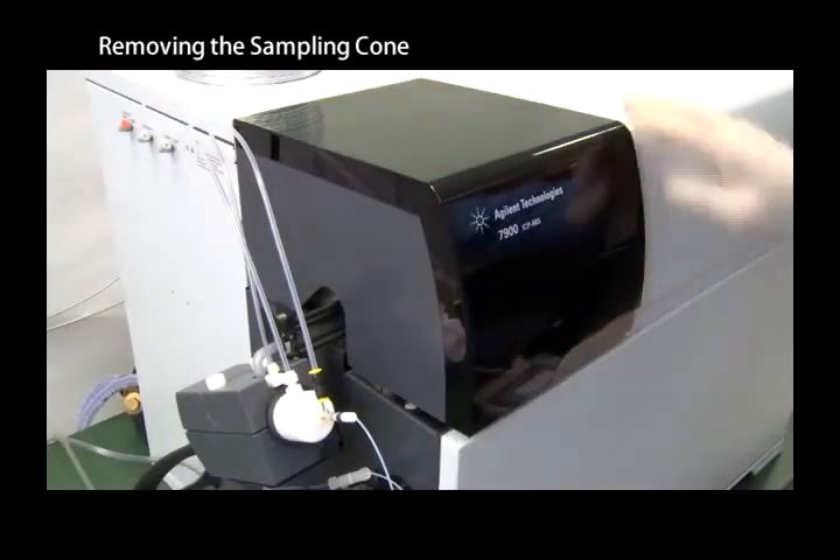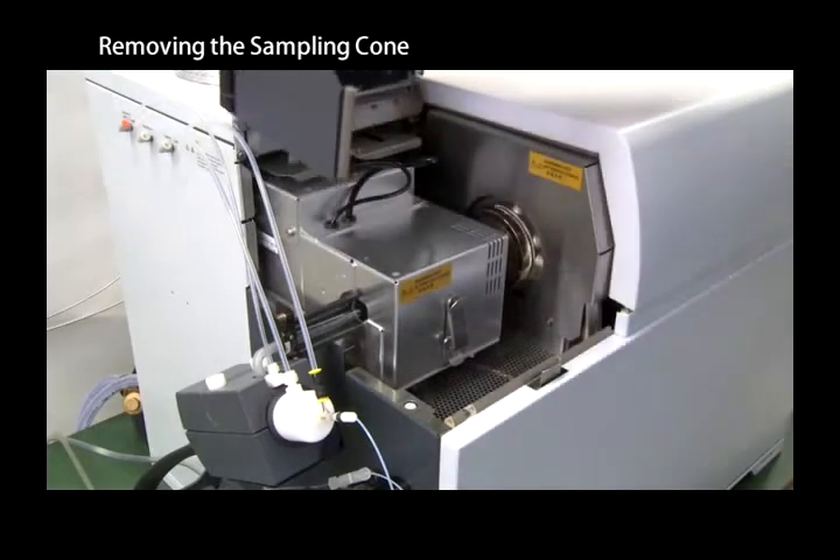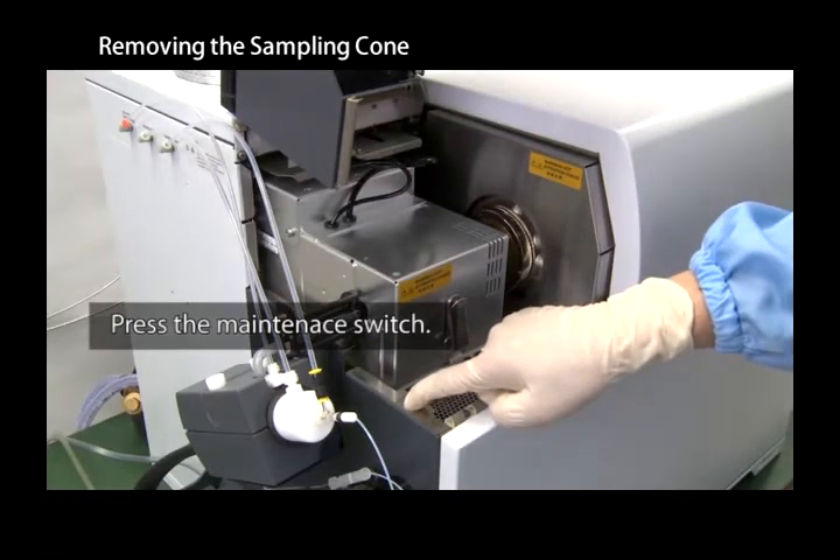Open the top cover on the left side of the instrument. Press the maintenance switch to move the torch box into the maintenance position.